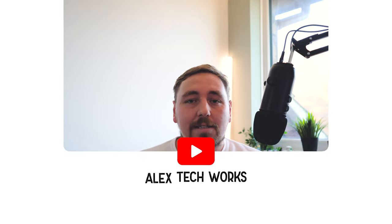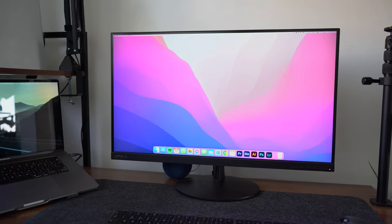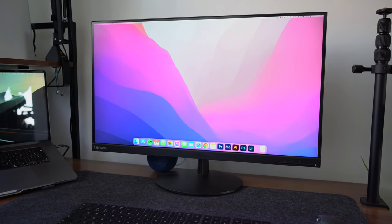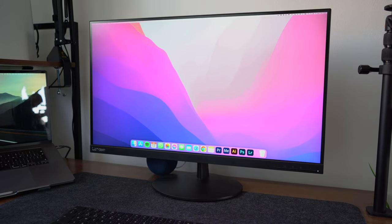Hi everyone and welcome back to another episode of Alex Tech Works. This episode is all about my Lenovo L28U 28-inch 4K Ultra HD work monitor. I was looking for a 4K Ultra HD monitor for sub £250 and that's when I came across this one. Hopefully this is useful for anyone looking for an Ultra HD monitor that doesn't break the bank.